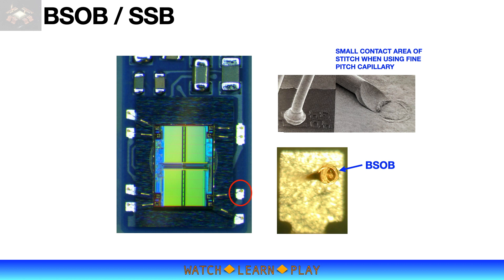BSOB is not only for reverse bonding. It is also useful for SIP or hybrid packaging, where different substrate materials and bond pads are used, making second bond or stitch bonding very difficult. An example is the device shown on this slide.